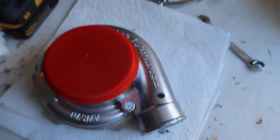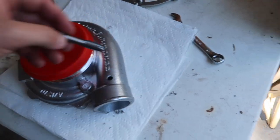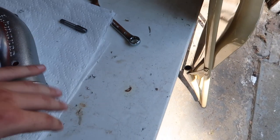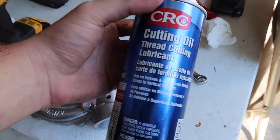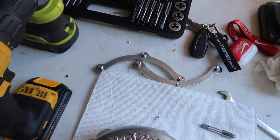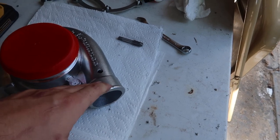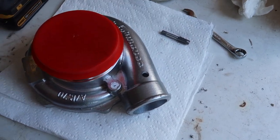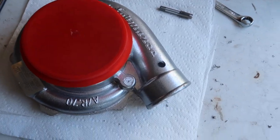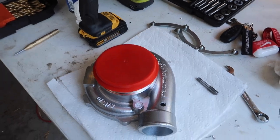So now onto the fun part — the threading. I'm trying to keep it nice and clean. This is probably the easiest and best drilling and tapping I've had so far and I'm really happy about it. I'm using regular CRC cutting oil so I don't break any more drill bits, going really slow. The metal the housing is made out of is really easy to drill through, so definitely take your time if you plan on tapping your On3 turbo.